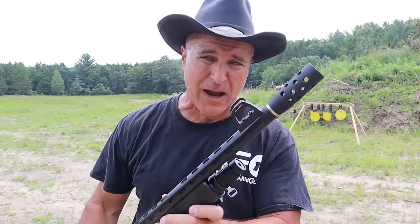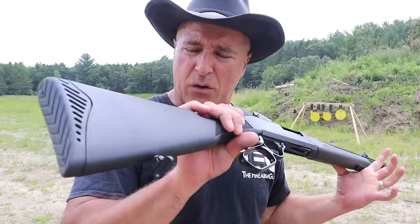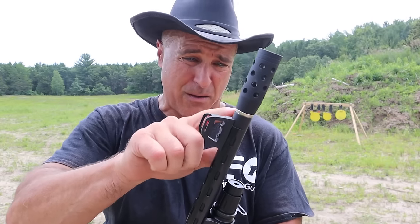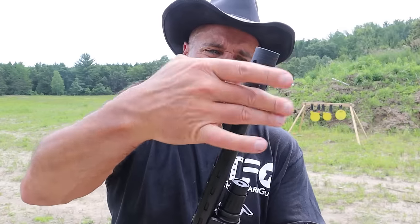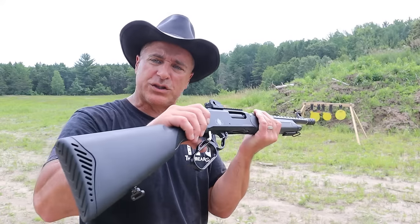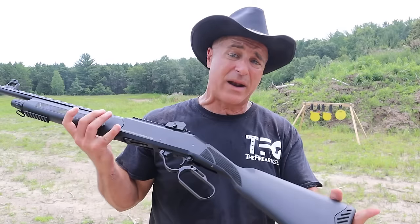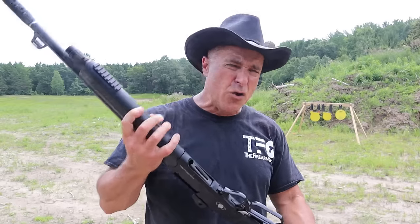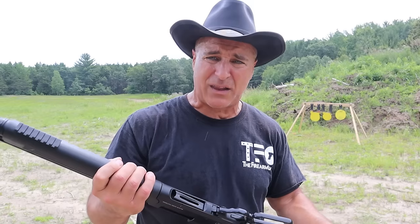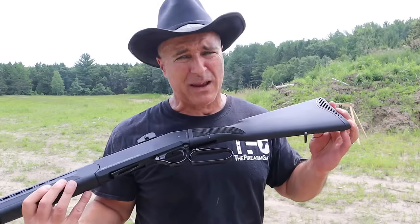It also comes with a couple of additional chokes — Benelli mobile style chokes. You can put a modified or a full in there. This choke will just screw right off and shorten the overall length quite a bit without the big three-inch compensated brake. I've heard a lot of negativity about Black Aces in the past — that things don't run well — but so far this has been running very well. Let's go ahead and load it up and take a few more shots.